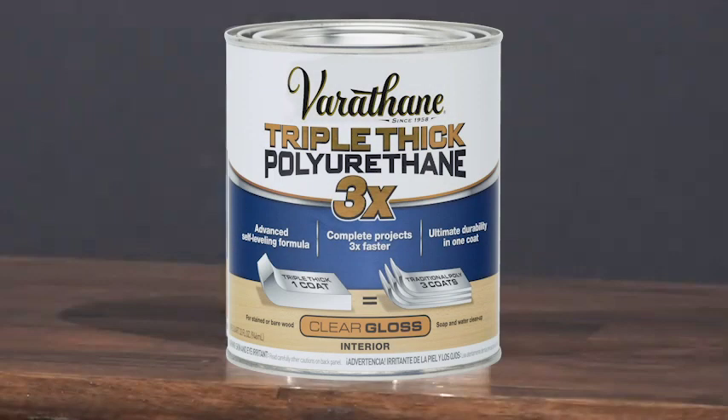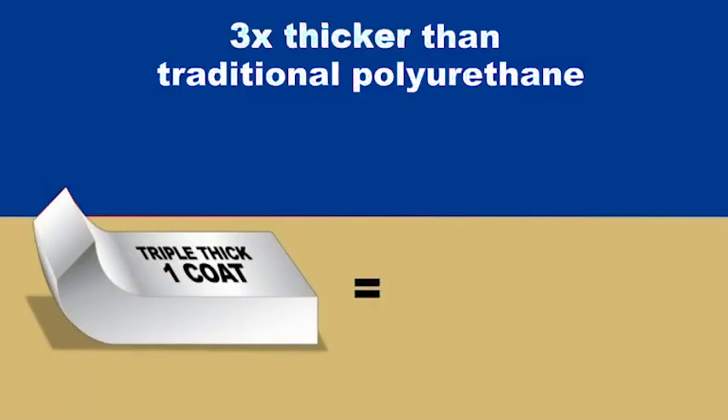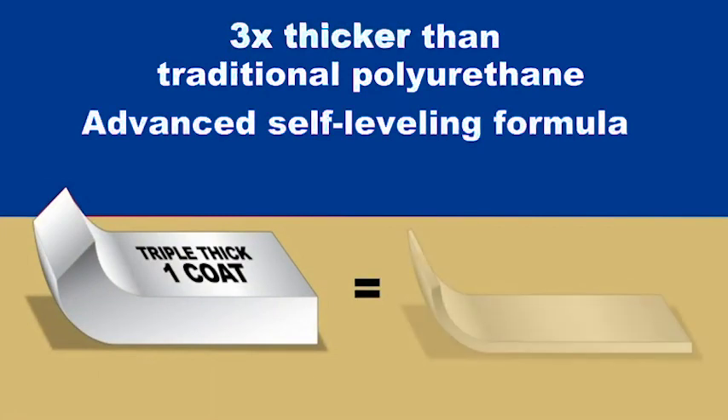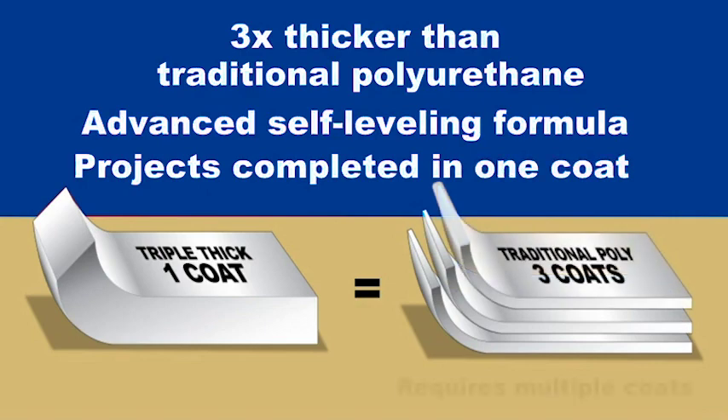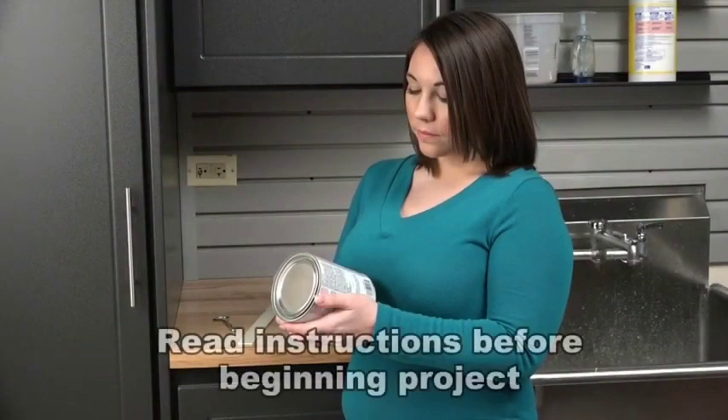The new Varithane Triple Thick Polyurethane is three times thicker than a traditional polyurethane. Its advanced self-leveling formula allows polyurethane projects to be completed in just one coat. In this video, we will show you how to apply the new Triple Thick Polyurethane.